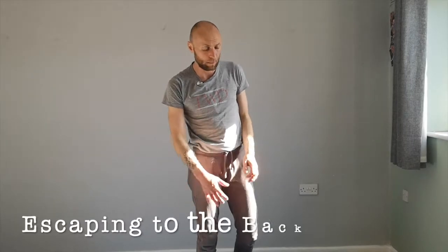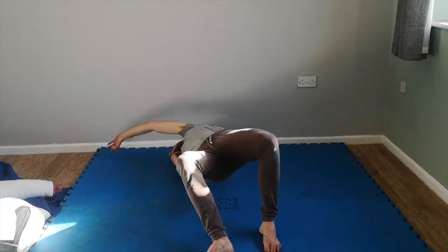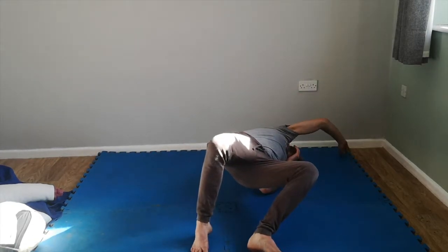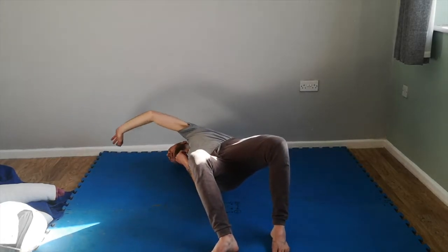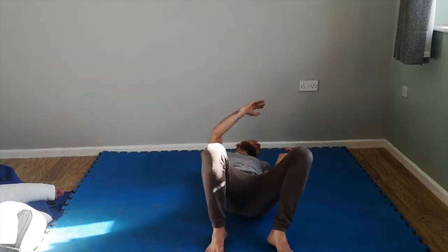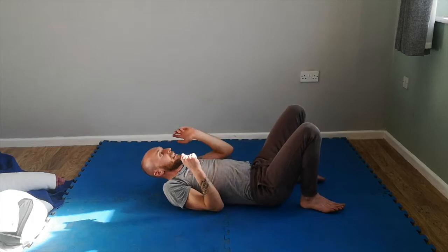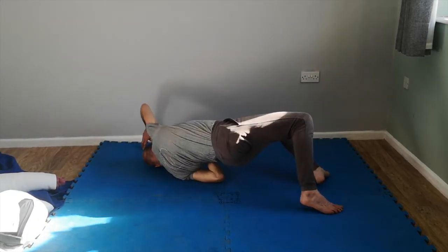The first one is going to be a back escape. From here, what you're going to do is lie on your back and practice rolling your far arm across your hip. So I'm going to go opposite - push and roll over to the far side. I'm going to push my hips up, not just up here. Push and roll onto one shoulder and stretch over. You see I'm pushing onto one shoulder up and through.